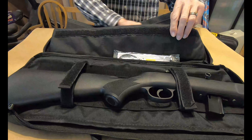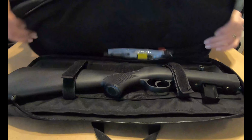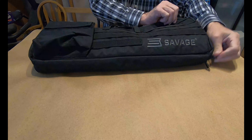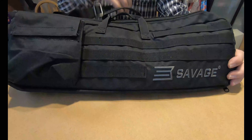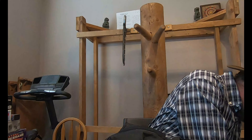The other side has a pocket for the barrel. It zips all nice and neat — tight little package. It's got a handle and a shoulder strap if you're into that.